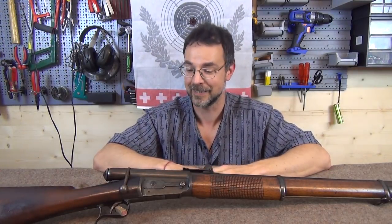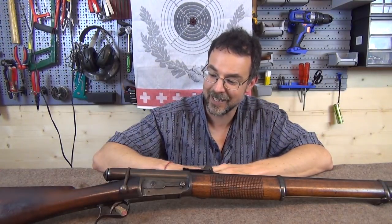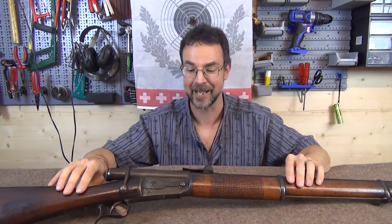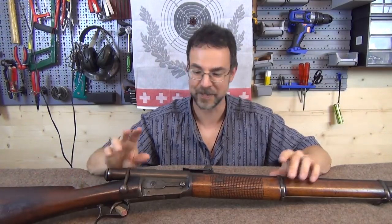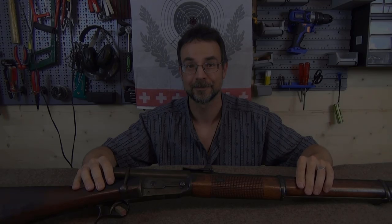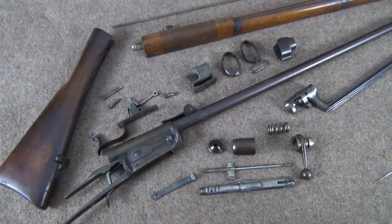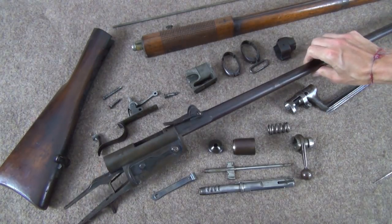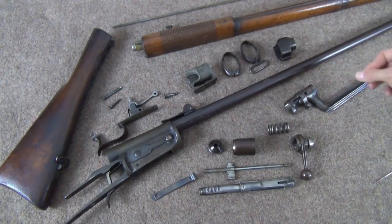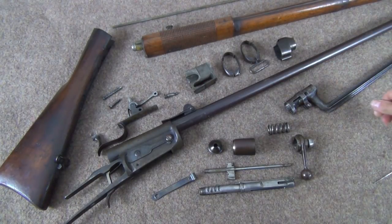We're now going to move to the disassembly and explanation of how the Vetterli works. I've chosen this one because it's the earliest model I have, and it's got a few bits and bobs on it which later disappear. This has not been cleaned within an inch of its life because I like to retain the nice patina these have built up.